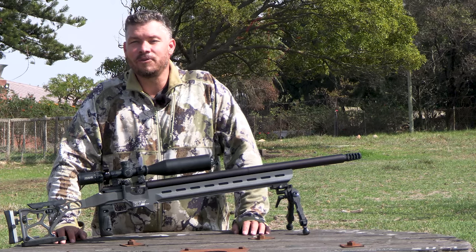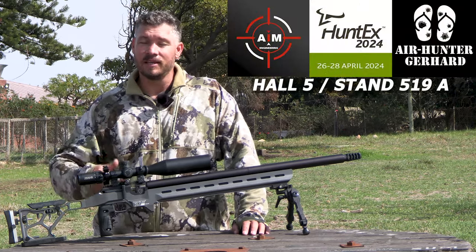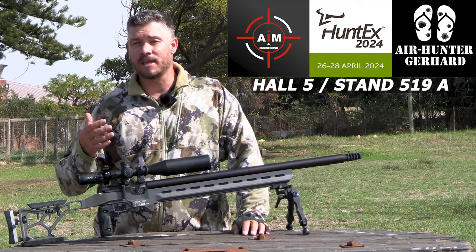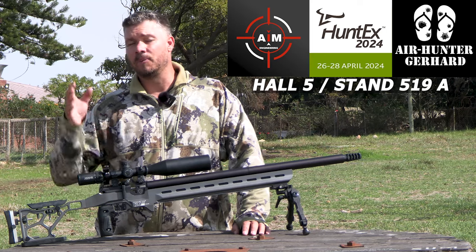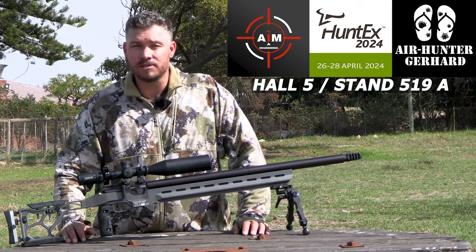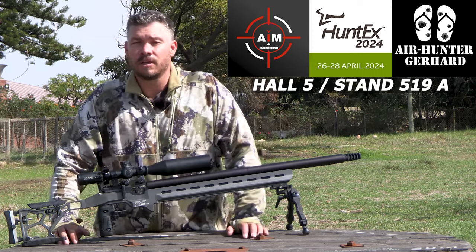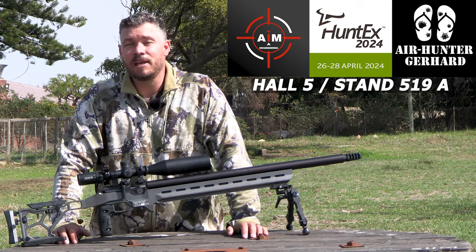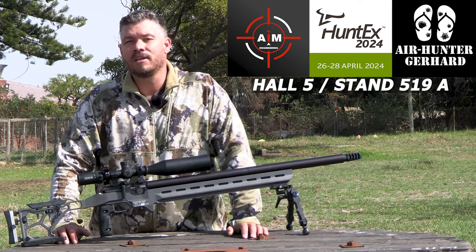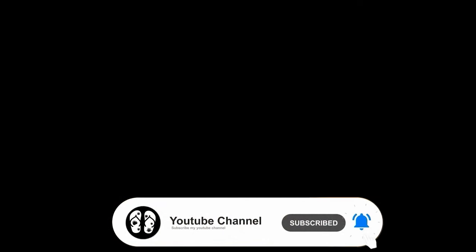Here's one final call for you guys: if you are at the Huntex 2024 show this year, please come by and say hi. I will be at the AIM Engineering stand over the weekend. I would love to meet you all in person — come by, say hi, and check out all the new products which these guys have on the stand. It's going to be awesome. Thank you so much for watching and I will see you guys next time. Cheers.